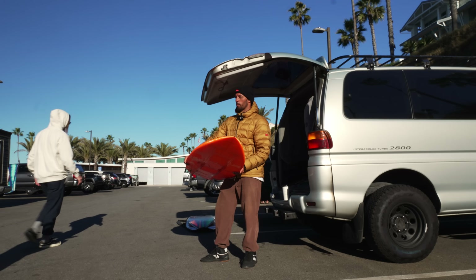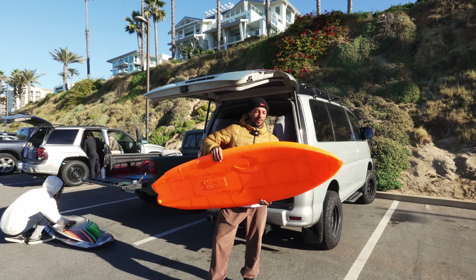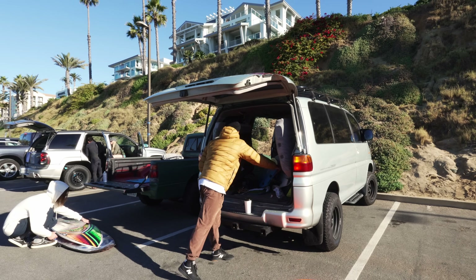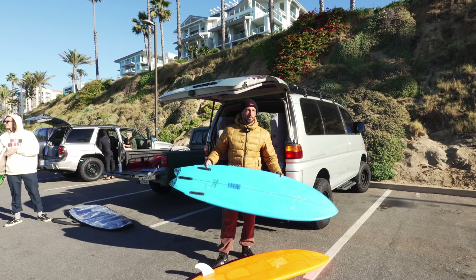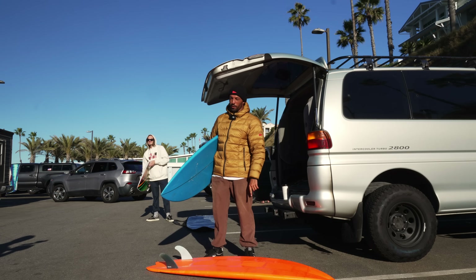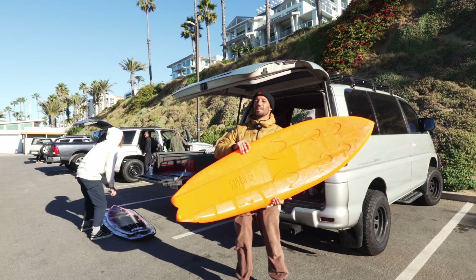When I got these two new 3D printers, I immediately thought, what could I make with this that would be absurd? The first thing that came to my mind was a surfboard. I modeled it after the Cassette Deck from Chemistry Surfboards. Start to finish it's been about four months, but with a lot of downtime — it took about two weeks of nonstop printing to print all the pieces, including all the failures. The waves actually look really fun.